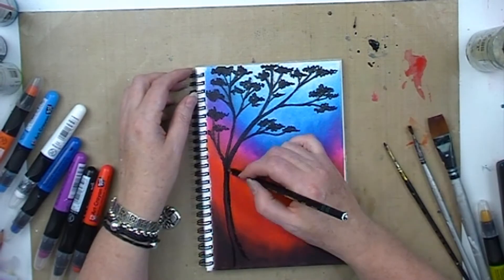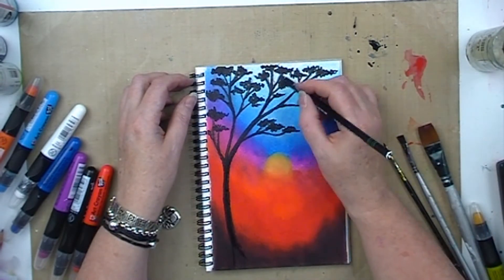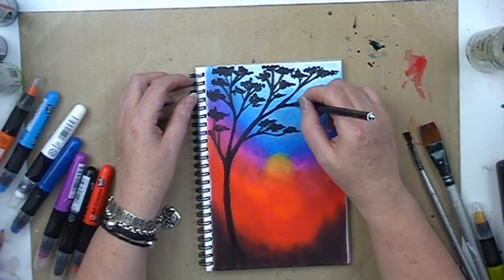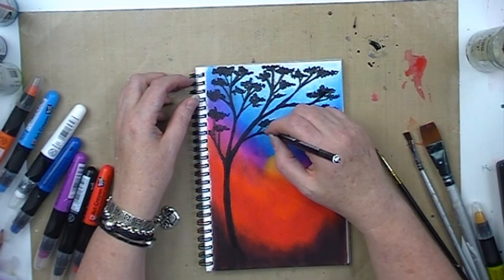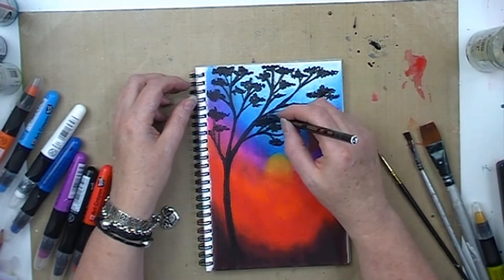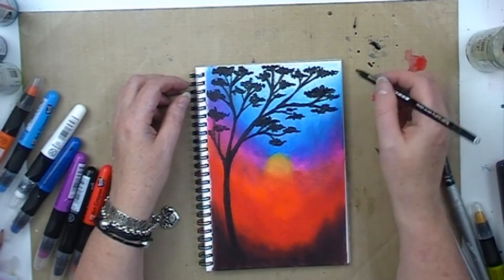I'm still working on this tree — apparently I spent a lot of time on it, just getting it to look exactly how I want. Still adding a few extra touches, a few extra little branches here and there, and some more leaves, just trying to make it look fuller at the top of the page.